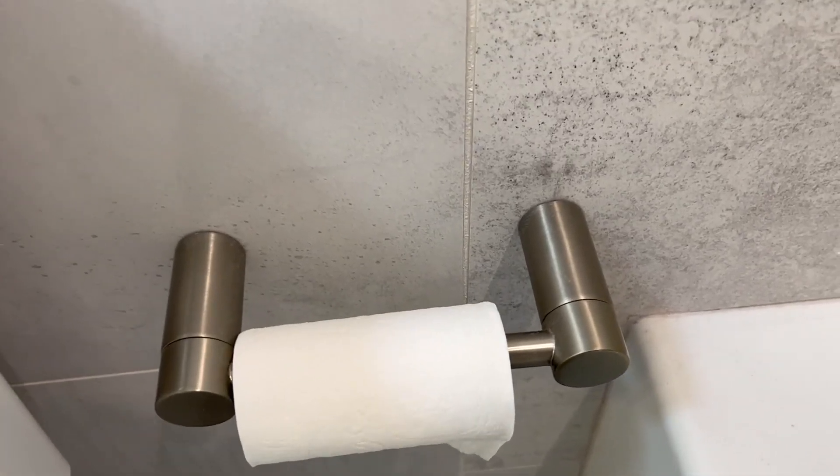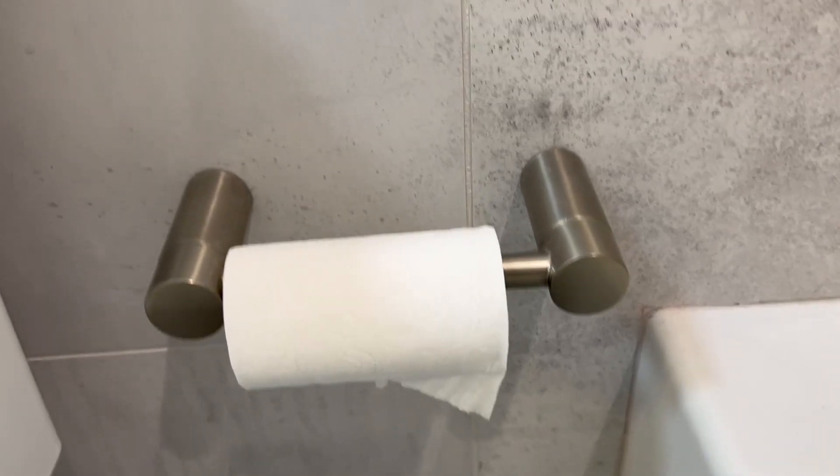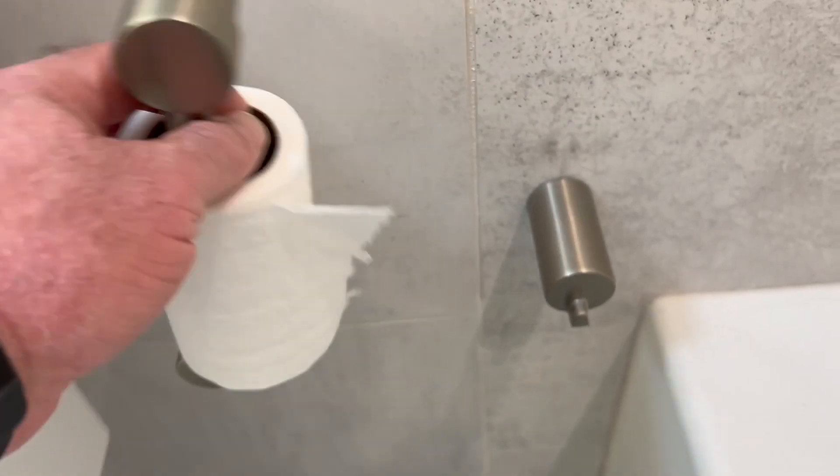I'm a big fan of the minimalist look. I love the heavy duty look of this, and changing the toilet paper roll on this is super simple because it just pivots up.